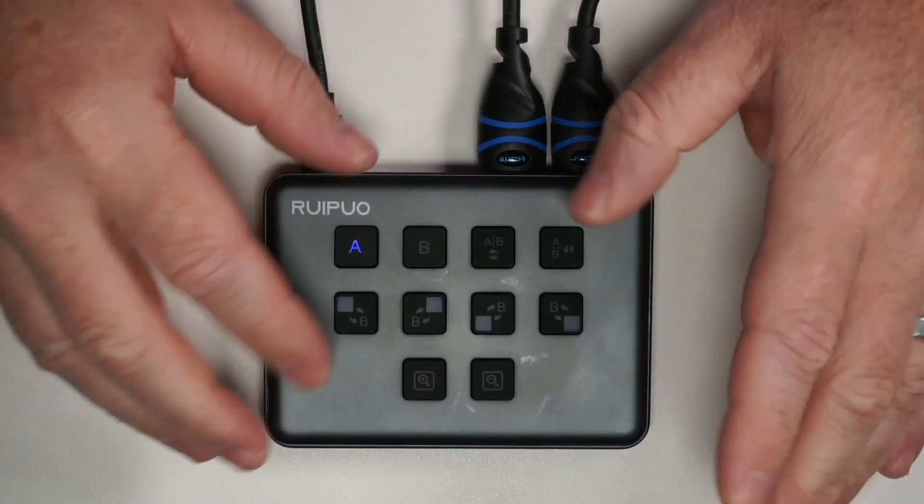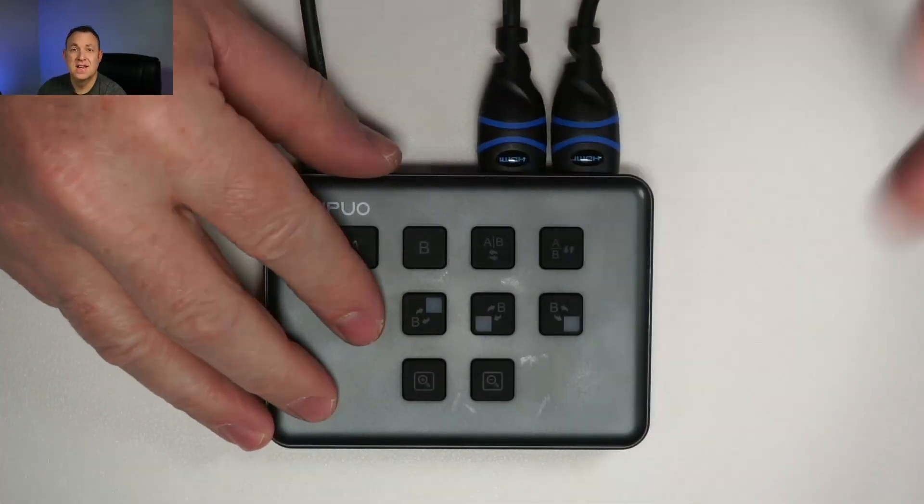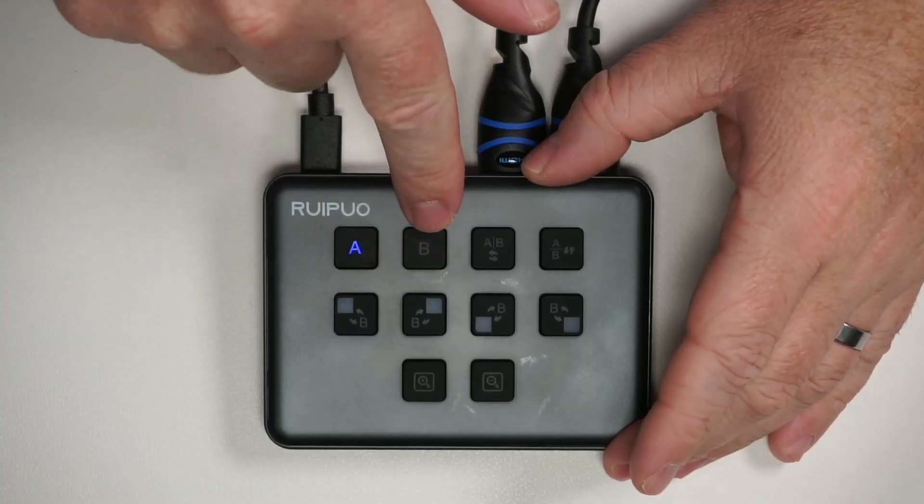I highly recommend this capture card — it has been fantastic. I love how simple it is to use. It has a great design, and I like how the buttons light up when you press them. It just makes my life a lot easier. I highly recommend it.